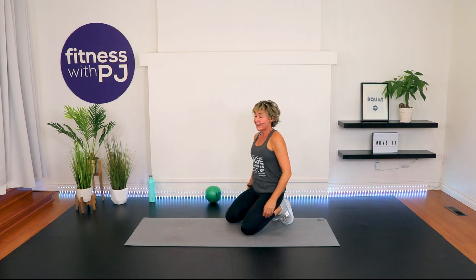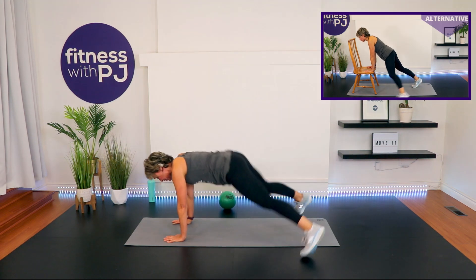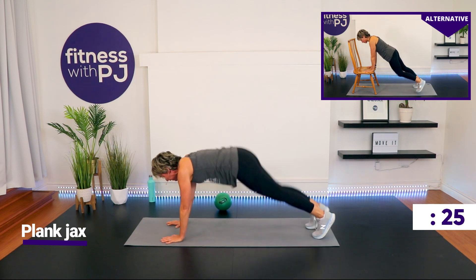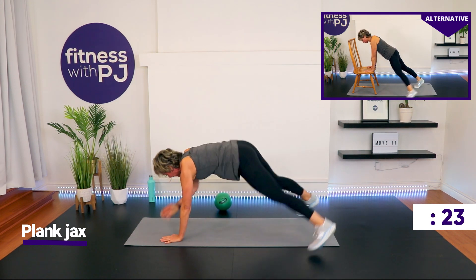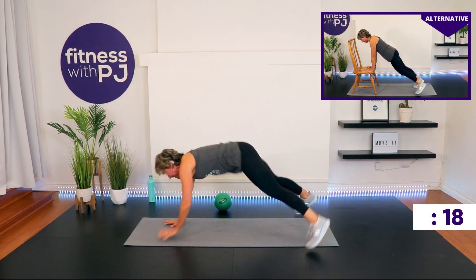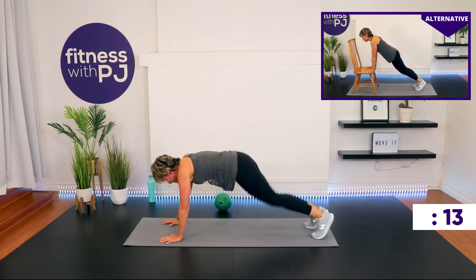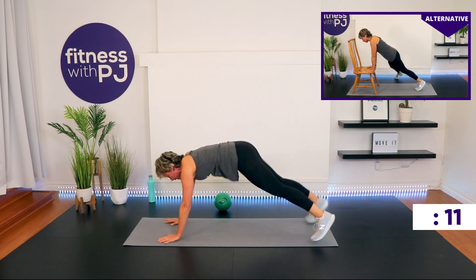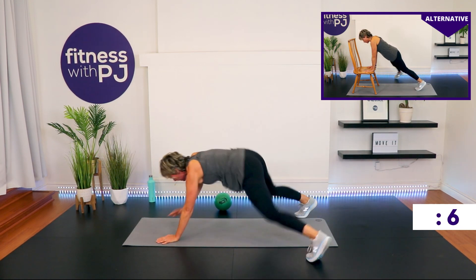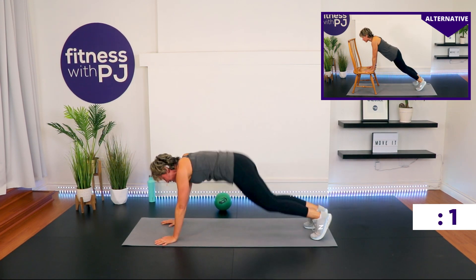Plank jacks! You want to add an opposite shoulder tap? Start the jack and then tap the opposite shoulder — this is optional, of course. Time!